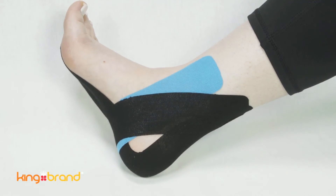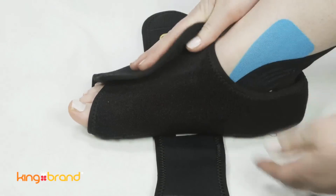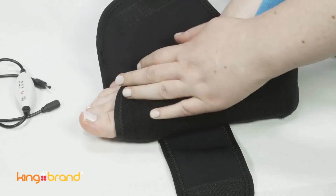Support tape can be worn during cold cure wrap treatment without affecting the treatment. Support tape can also be worn during the BFST wrap treatment. However, the effectiveness of the BFST wrap treatment is slightly reduced by the tape.